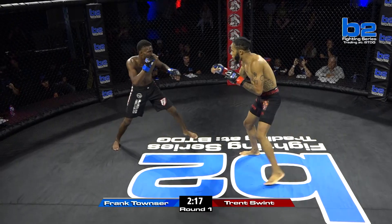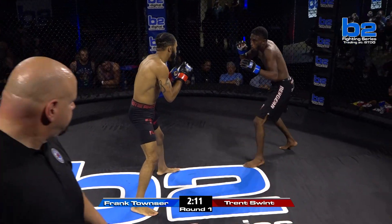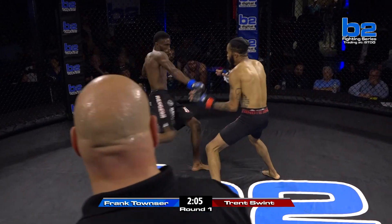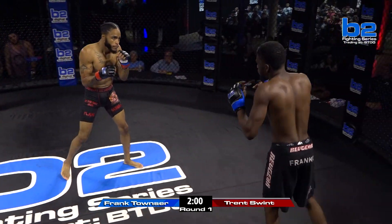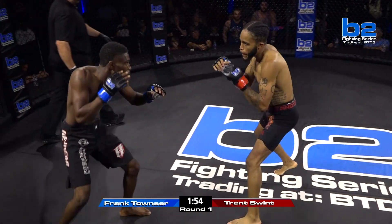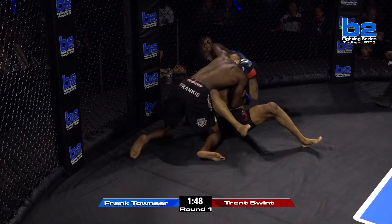I like to see Frank opening up on those leg kicks early. Too often you see guys that will start with the leg kicks but start late in the fight — that's not what you need to do. If you're going to utilize the leg kick, you need to start that early so it really breaks down their movement later on. And again, Frank Townsend just ripping the leg of Trent Swint. Trent said he planned to come in and let his hands go — maybe he's a little apprehensive.